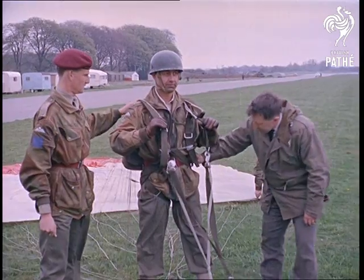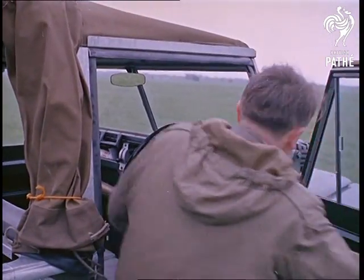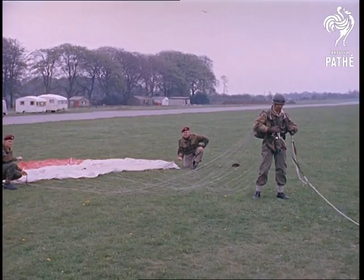What comes down must first go up is another way of putting the old proverb. Somebody has solved this problem with a do-it-yourself flying kit. Designed on the kite principle, this special parachute will lift the man to about 200 feet.